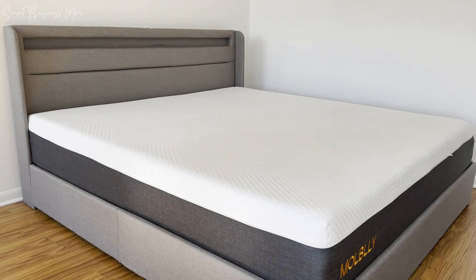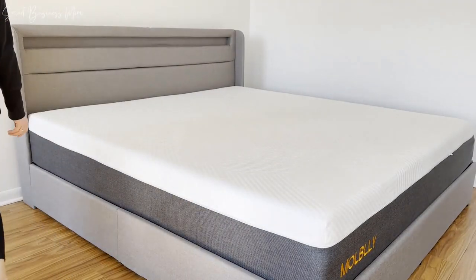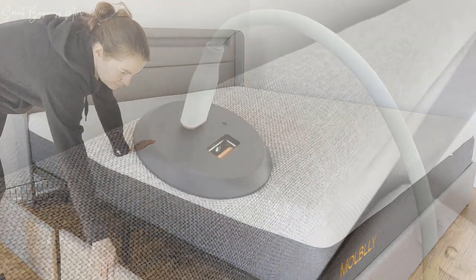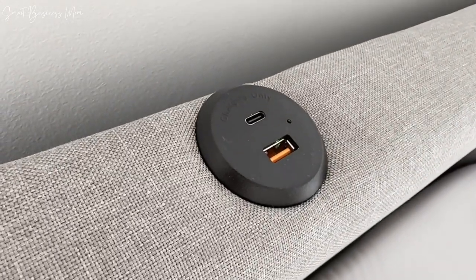I purchased this bed frame for my new Home Away From Home, which is a small condo in the city, and needed a bed that was both functional and had some nice storage space included. The AmorLife King bed frame not only has four storage drawers, two on either side of the frame, but contains two charging ports and has a really cool LED lighted headboard.